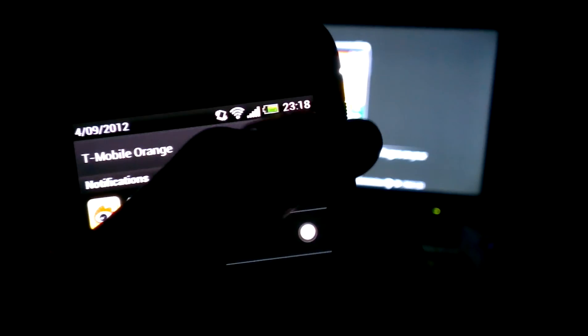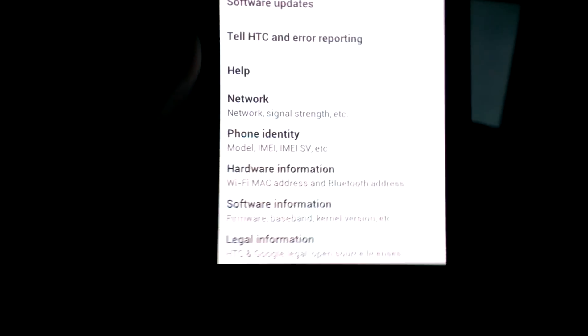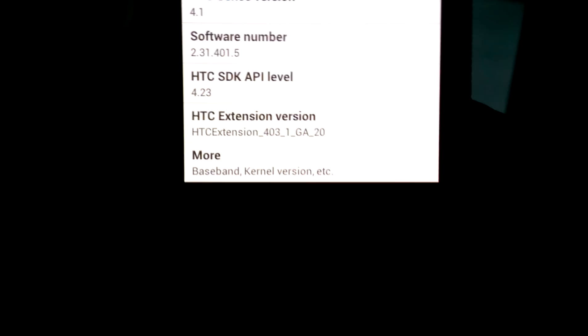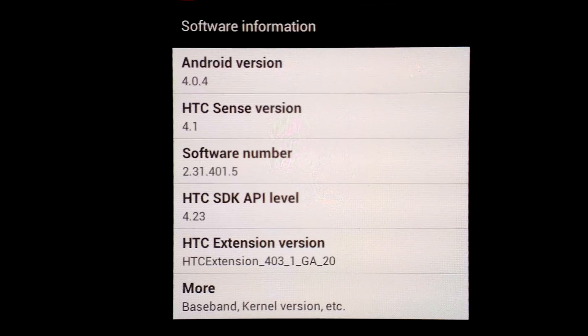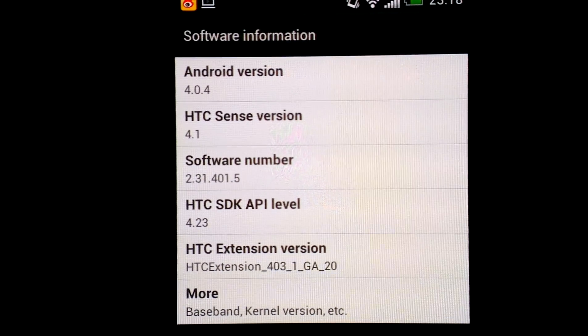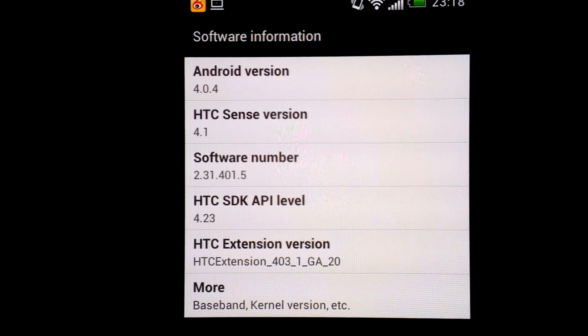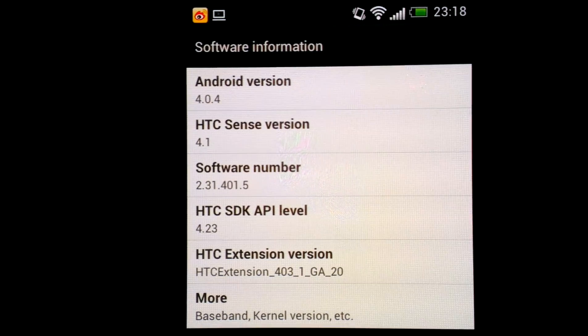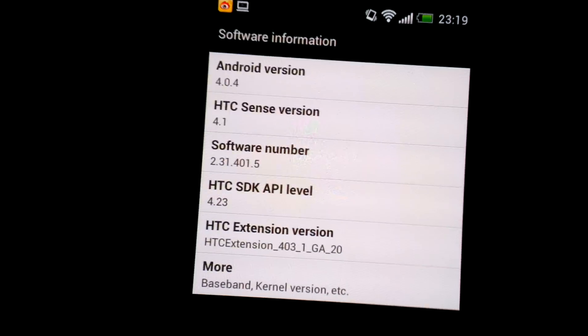Before we actually launch the app, I just want to show you the version of my firmware. It's Android 4.0.4 and HTC Sense 4.1 — the latest version from the official release. It's pretty much stock and I haven't rooted yet, so it's running stable with no problem at all.